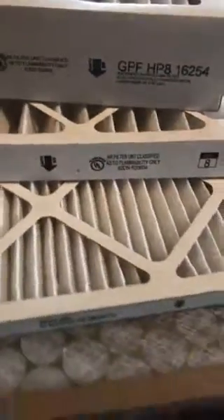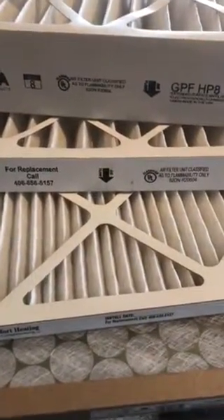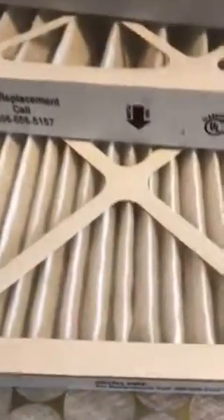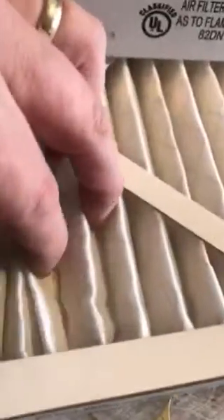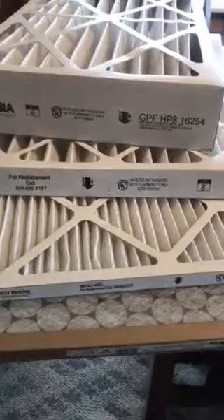As you can see, some brands available commercially right now — at Walmart, Costco, Target, and so on — are selling filters that are extremely tight. They're 1-inch filters, but their pleats are so tight together that their airflow is restricted heavily. We definitely don't recommend these.